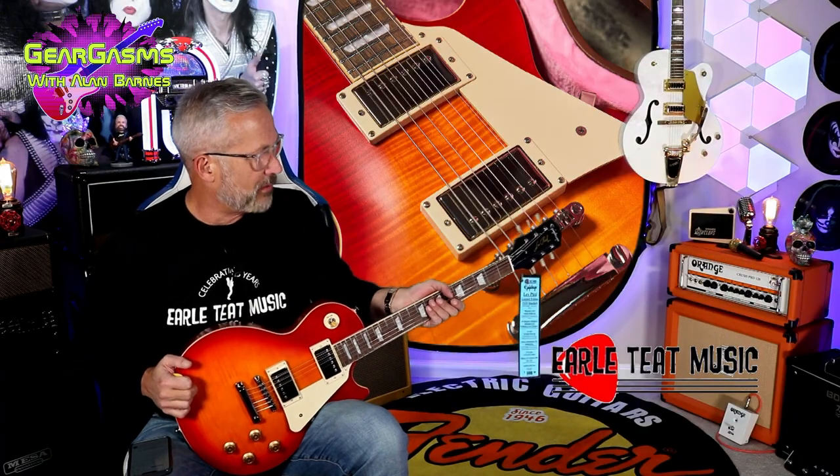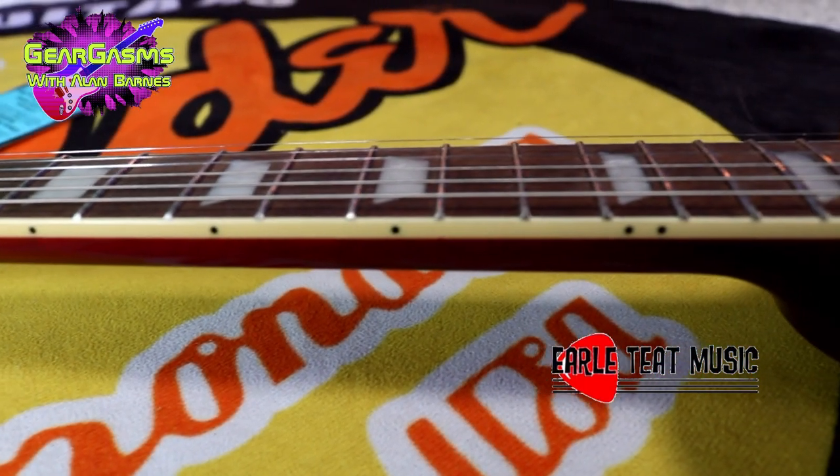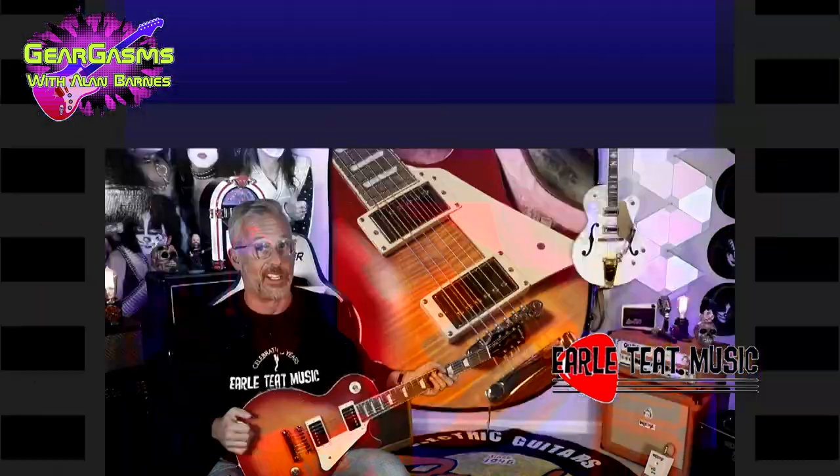They're calling the profile of this neck a rounded C — the rounded C-59 — and it is very, very beefy. I don't know if it's quite as beefy as a '59, but she's thick.